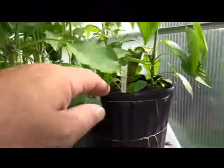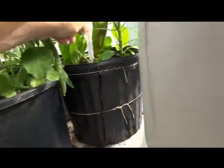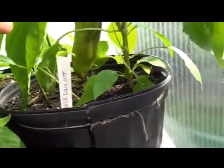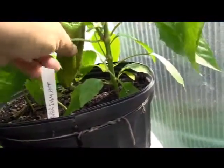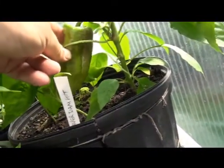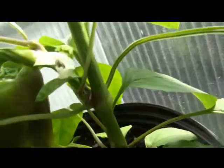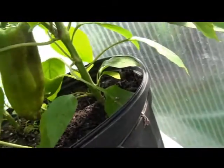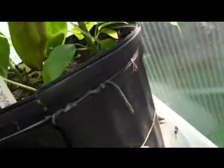Here we have the Beaver Damn Hot Pepper. We got some peppers on here — this one's nice and green, it looks like it's starting to get some color on it. Here's a flower — a nice white flower, smooth stem, no fur.